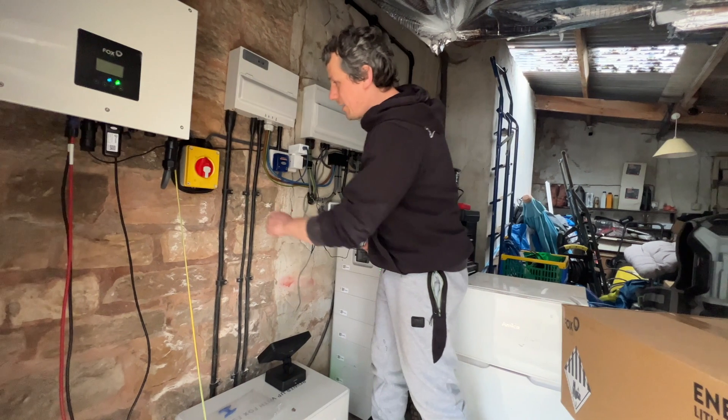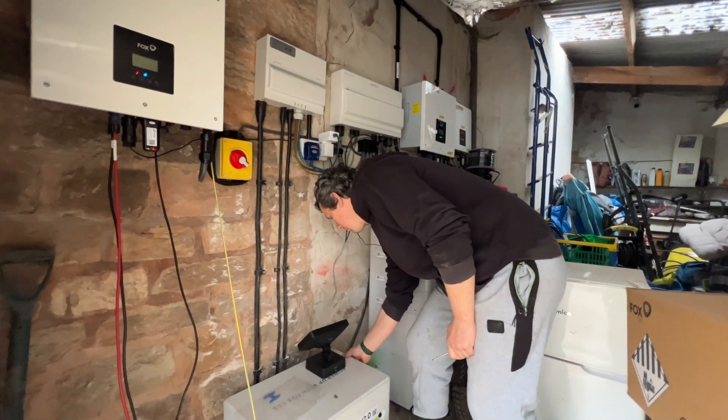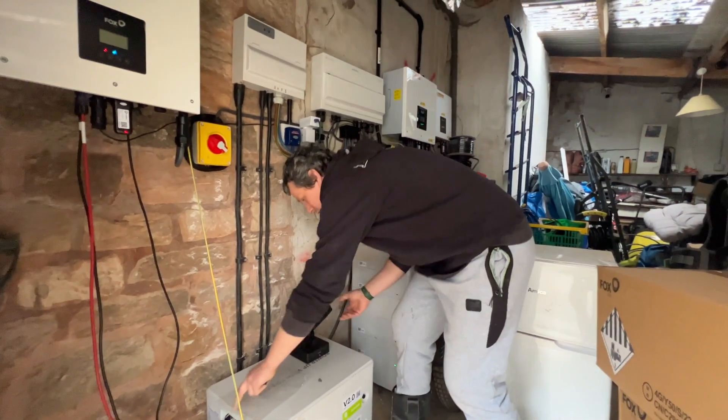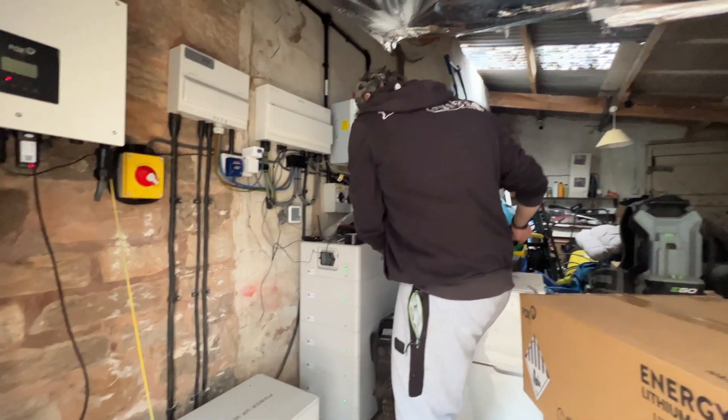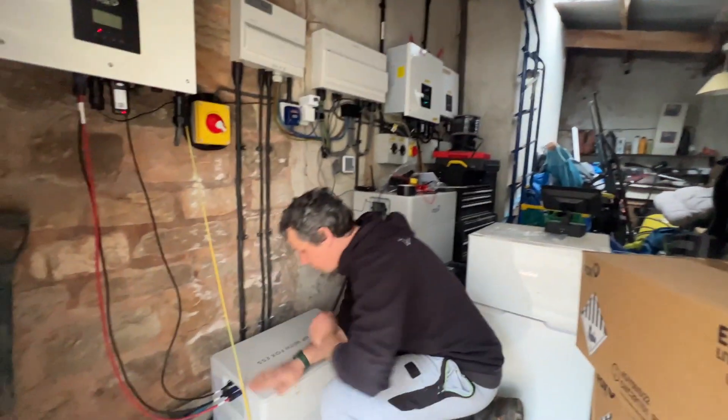So we're going to power it down. I'm going to turn off the inverter like that - off it goes. Power off the batteries like so. Move these bits out of the way, keep them all nice and clean and tidy.